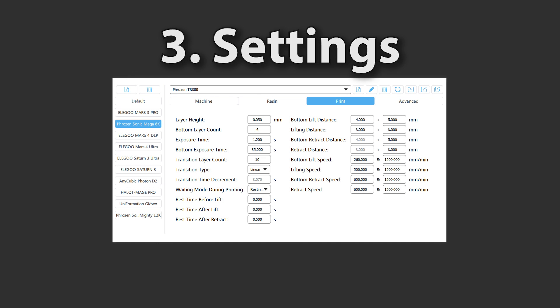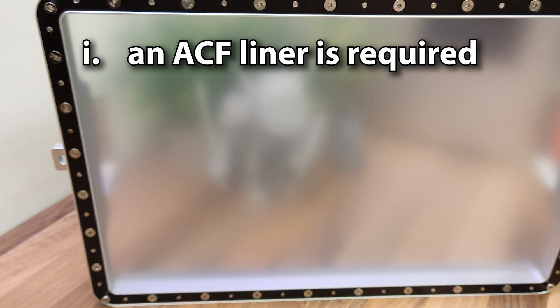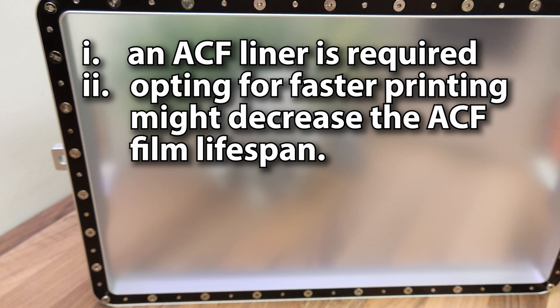As for these settings, these are the ones that Frozen provided and frankly, I was astounded. I can't recall seeing numbers like this before and I half expected this big printer to fly apart. A couple of important pointers though: Frozen stipulate that an ACF liner is needed and luckily the 8KS is fitted with one as standard. But secondly, Frozen suggest this kind of speed printing will reduce the lifespan of the ACF liner.